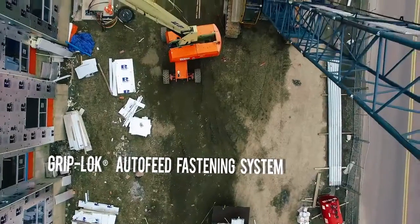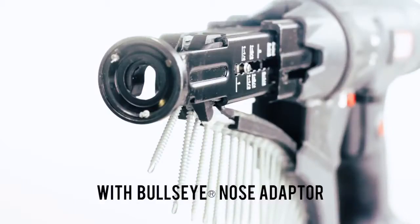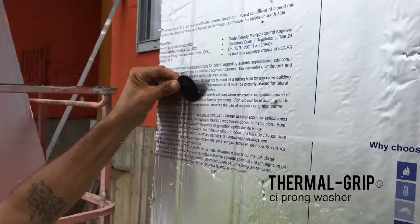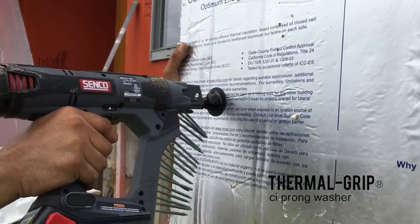Rodenhouse brought us another tool called the Griplock Auto Fasten Gun. As you can see firsthand in this video, the auto feed system is a great way to rapidly attach the insulation, ensuring proper depth setting on the fasteners every time.